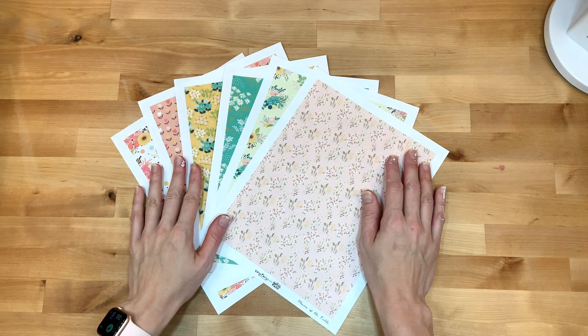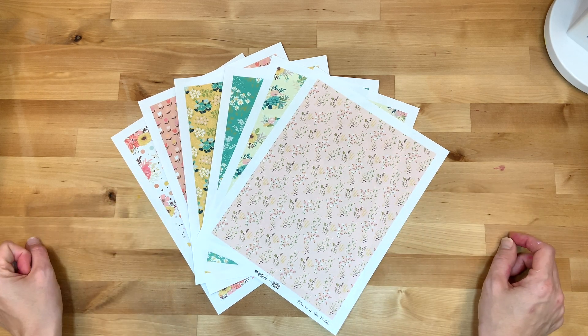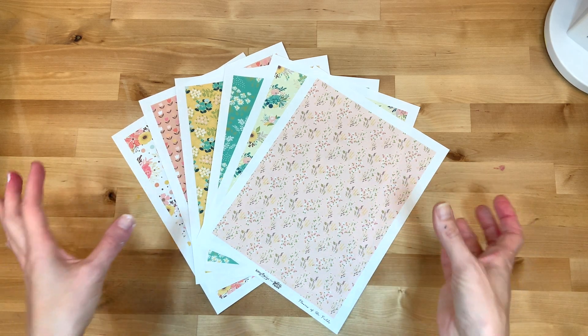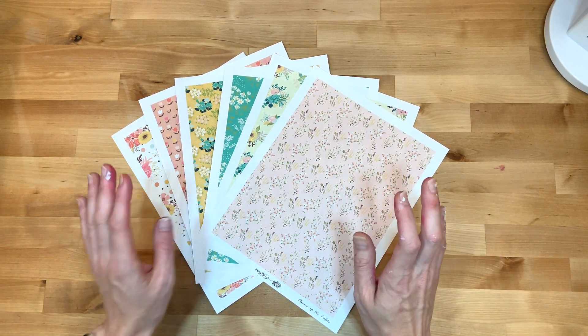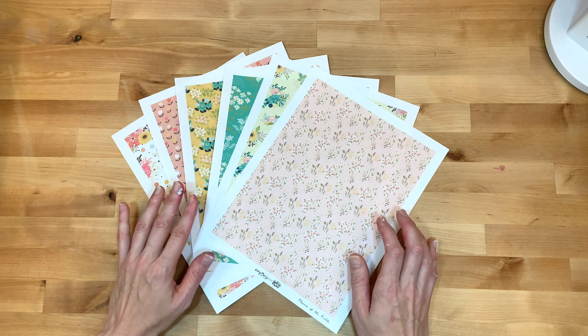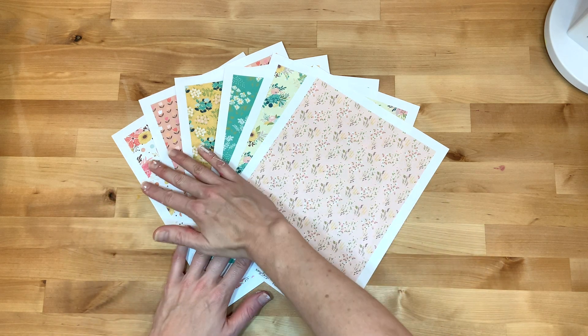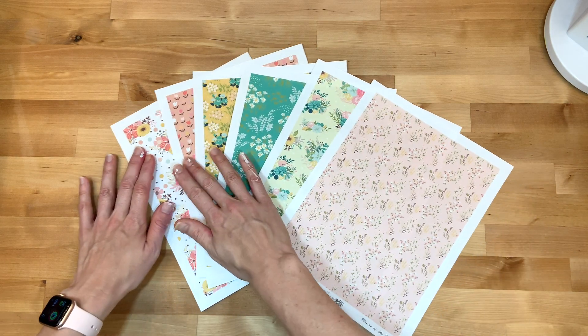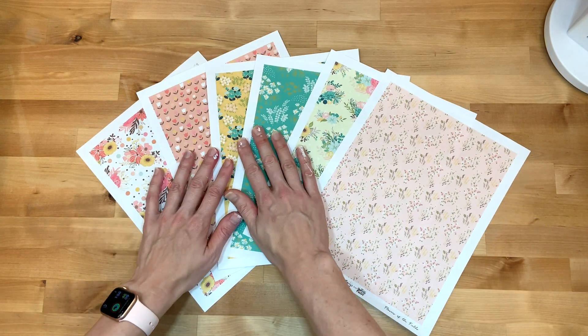Hey y'all, I'm Elisa and I am the scrappy wife behind scrappywife.com. Today I have a print and cut process for you. This is a new set from Kelly Bangs called 'Flowers of the Fields' and she has a set of gorgeous papers and a set of ephemera pieces.